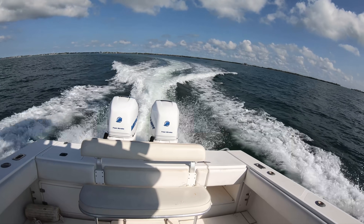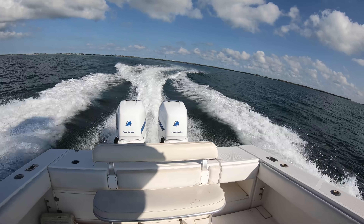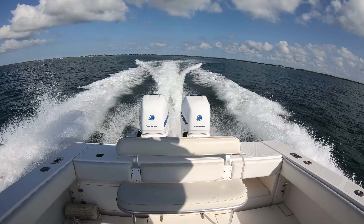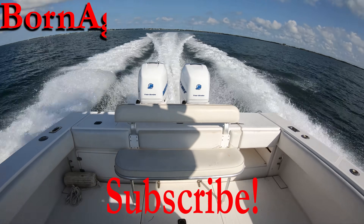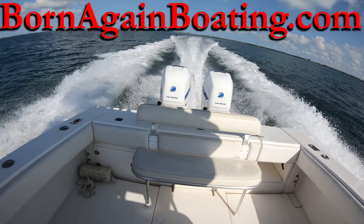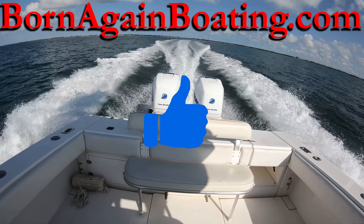Which leaves us to wonder if you have ever had to deal with any of these issues in your boating career. Let us know in the comment section below, and if you're new here, subscribe to the channel and visit us at bornagainboating.com. Don't forget to hit that like button and we look forward to seeing you all next week.